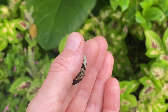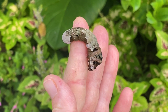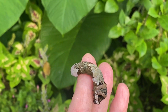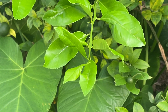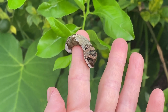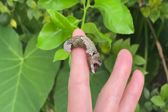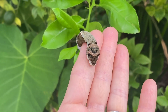This giant swallowtail caterpillar is about big enough to turn into a chrysalis now. I've been feeding him the new growth from my citrus trees. Giant swallowtails like to lay their eggs on the new growth of citrus trees, and citrus trees are their larval host plants. So if you ever see something like this eating your citrus trees, don't kill it — because it's a giant swallowtail.